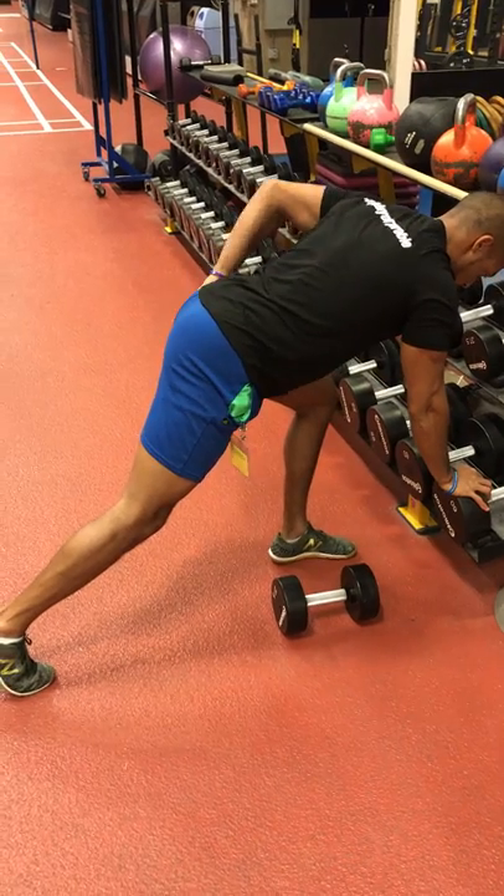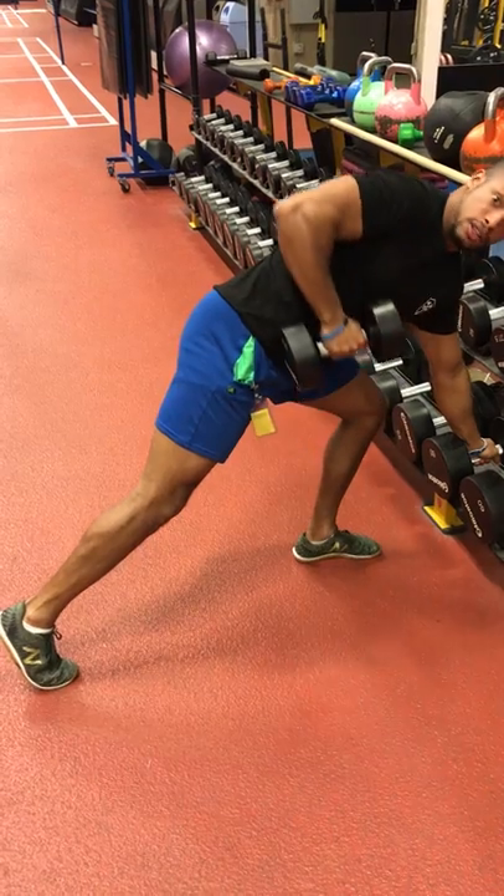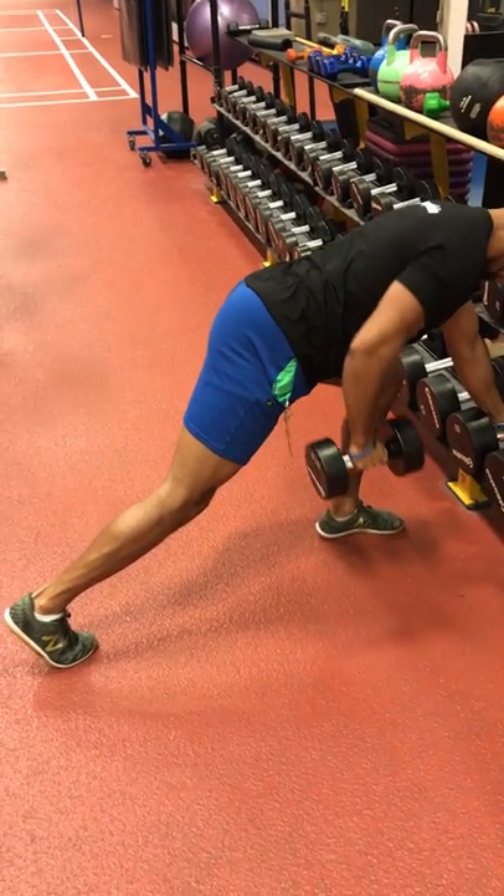I'm going to shove my hips down when I go to pull towards the waist, and I don't want to have to react. I have to think of keeping everything flat as I'm pulling and finishing.